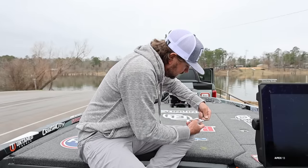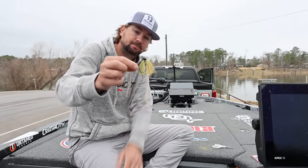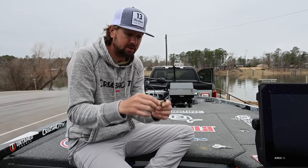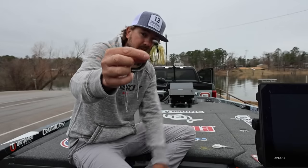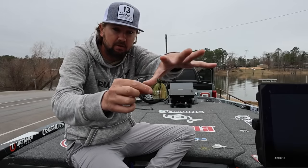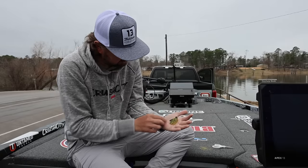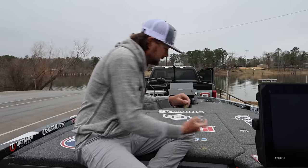I'll cut it about a quarter inch below the hook, and obviously it becomes a super small profile jig. The key for the fine-cut skirt is that when you cut it that short below the shank of the hook, it still covers the hook and doesn't just puff out like thicker strand silicone would. Small little profile — pretty little thing.